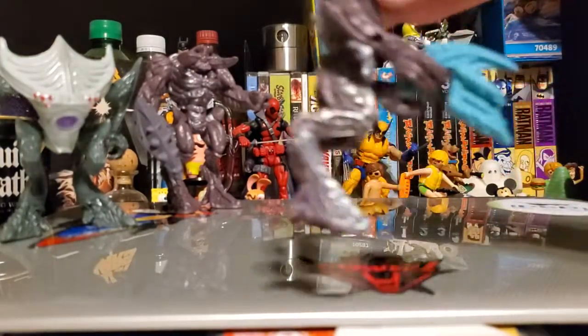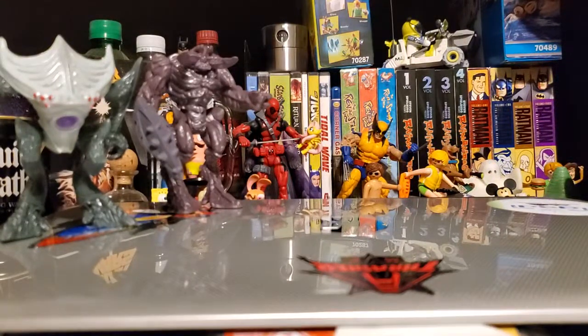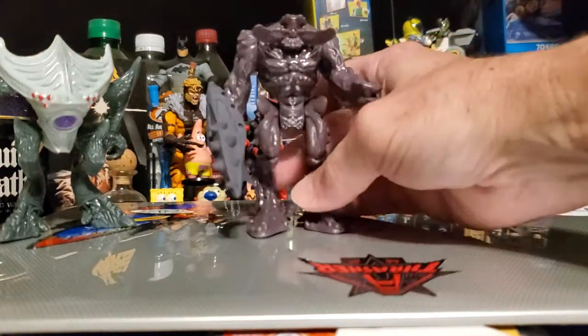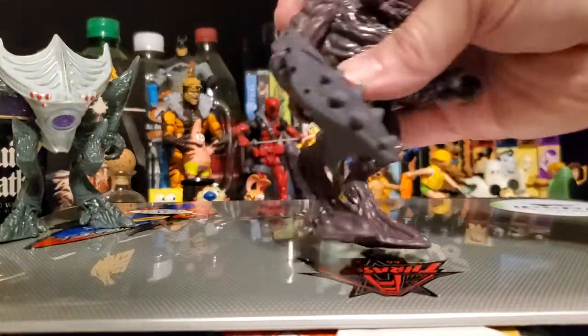Let me talk about this guy — he is Drone right there, and he comes with a weapon of his own. This is Brute — he's the tallest one, about four and a half inches. The shortest one's about three and a half, so four inches is the average height of these figures. He also comes with a weapon.